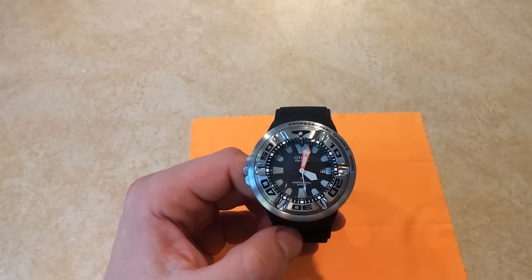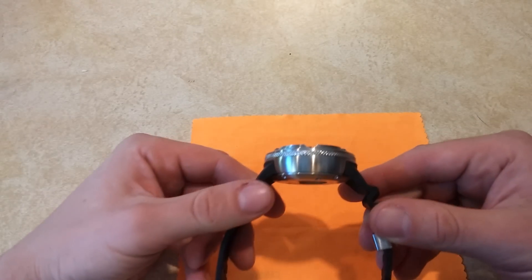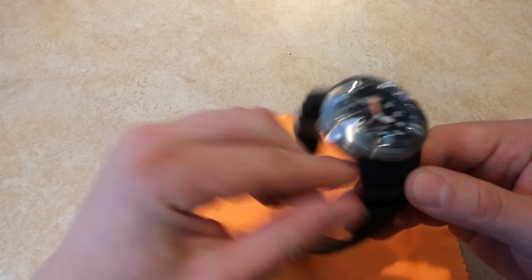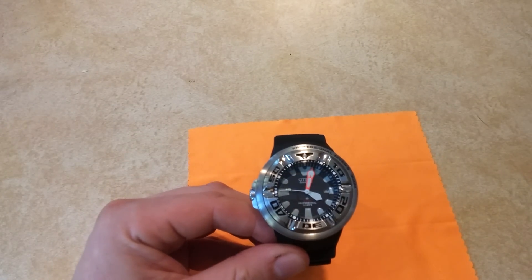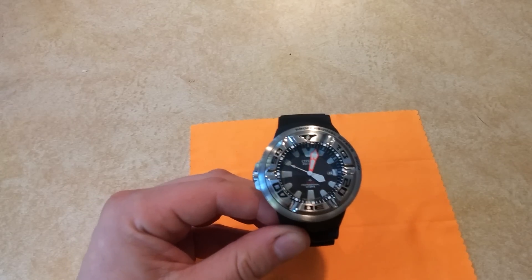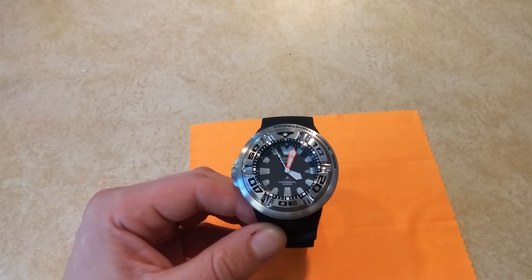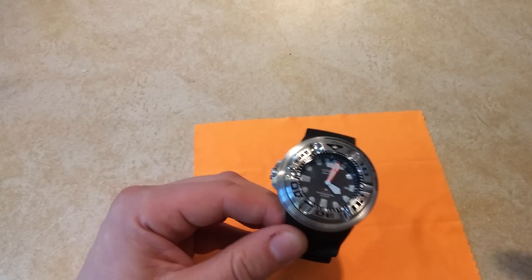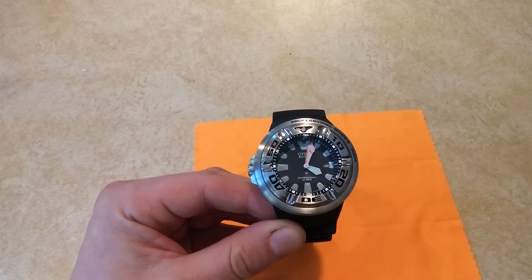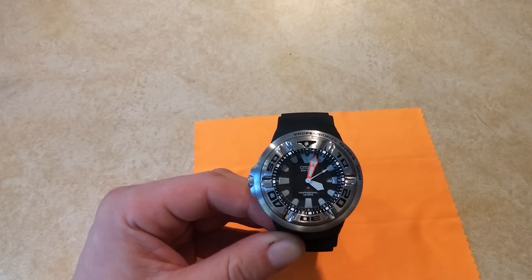Let me get the specs out of the way. It's 46mm wide and 18mm thick, so it looks like a giant hockey puck pretty much. It is a big, substantial watch. The weight on this one is a little over 6 ounces, or 178 grams — I weighed it on my food scale. It has a thick mineral crystal, I think 6mm thick, so it's a substantial non-reflective mineral crystal.